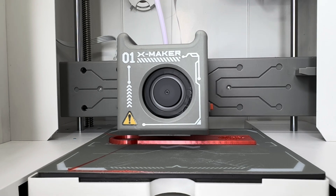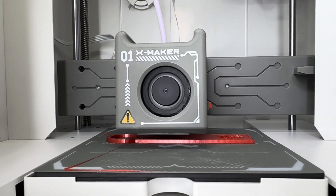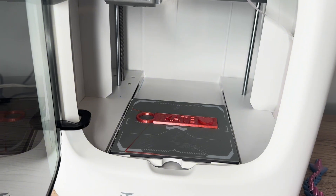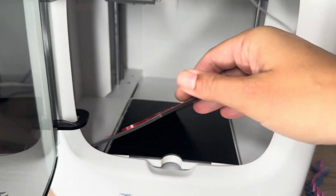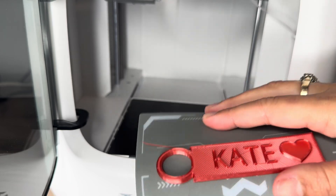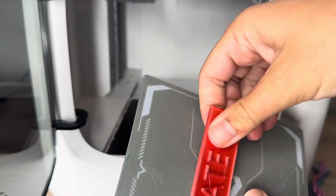I also printed my custom name tag. This is a custom file I designed on Tinkercad as an STL file, and I uploaded it using the app. I really like that you're able to upload your own custom files or things downloaded off the internet, and it turned out great.